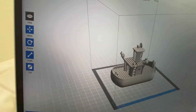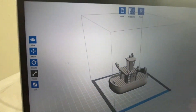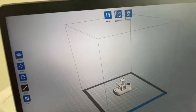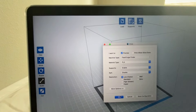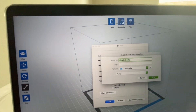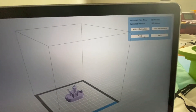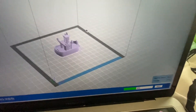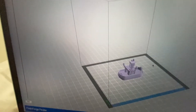Once you're ready, save the file — since we already have the model, press Replace and confirm. Then press Print. Enter the IP address to connect, and the printer will start. You can hear the printer turning on and starting its job. On the screen you can see what it's printing, the extruder temperature, and how much time is left — right now it shows 23 minutes. You can abort the print, pause it, or access more options.